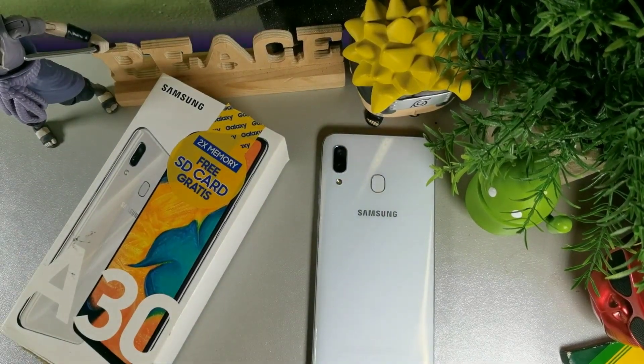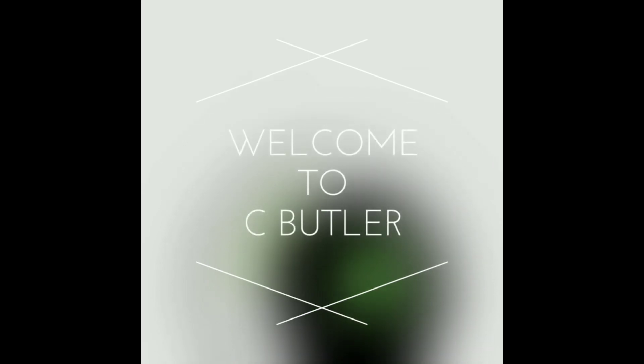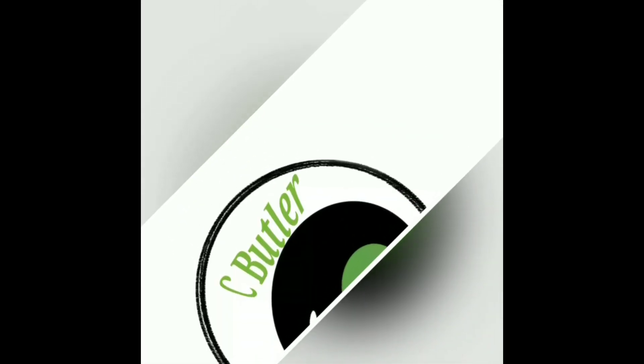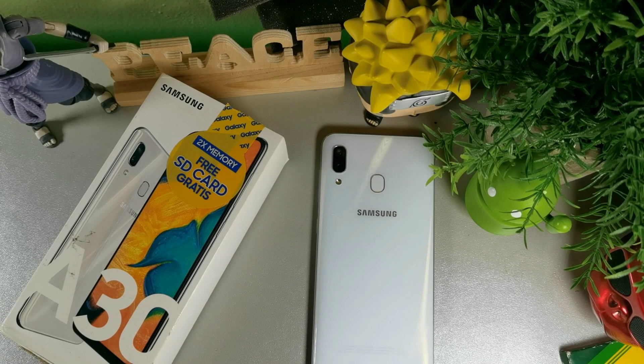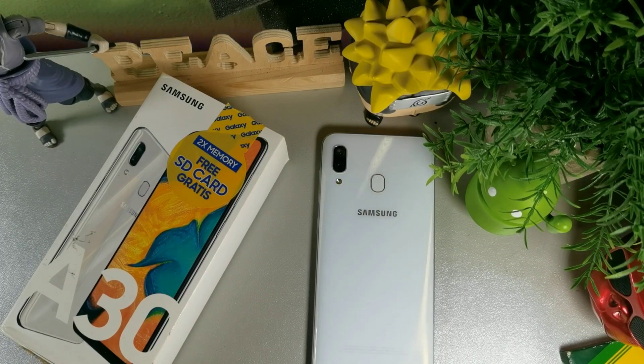Hey, what's going on guys? Today we're going to be taking a look at the Samsung Galaxy A30. We're going to be checking out some of the features about this device, some of the updates as well, some of the things that I do like about it. This is a really good budget device — it's pretty affordable at the budget price point.